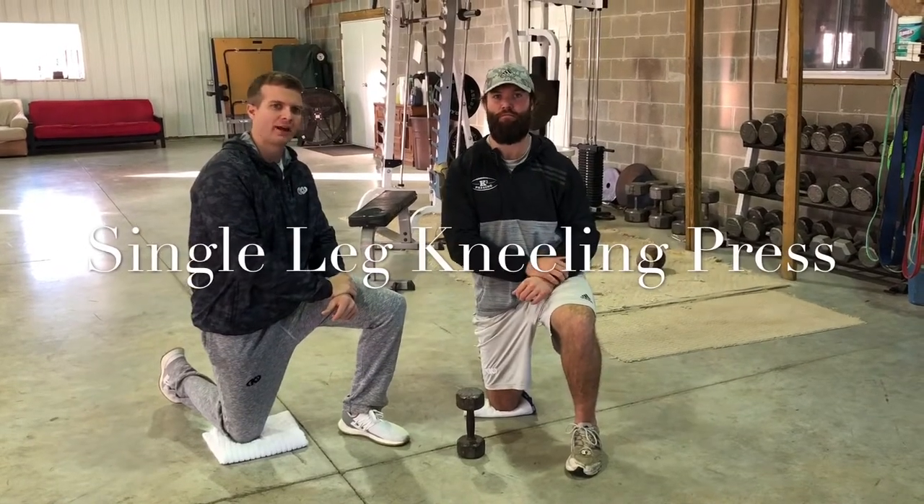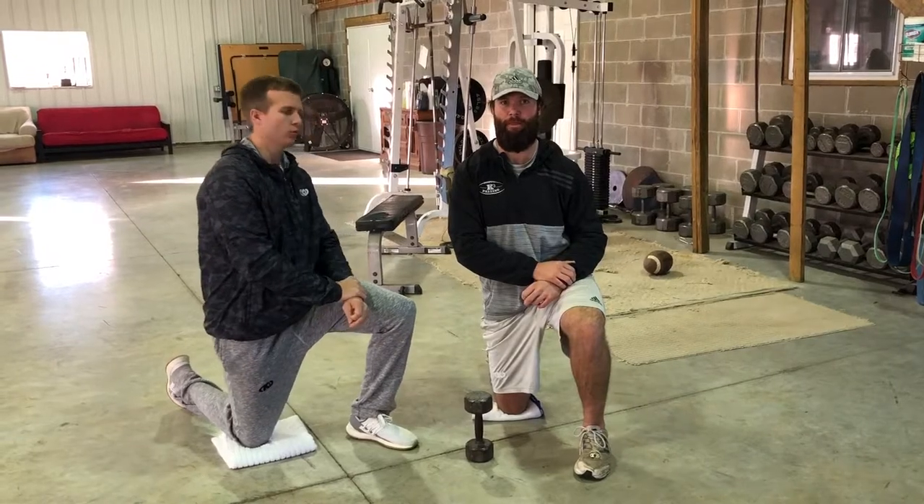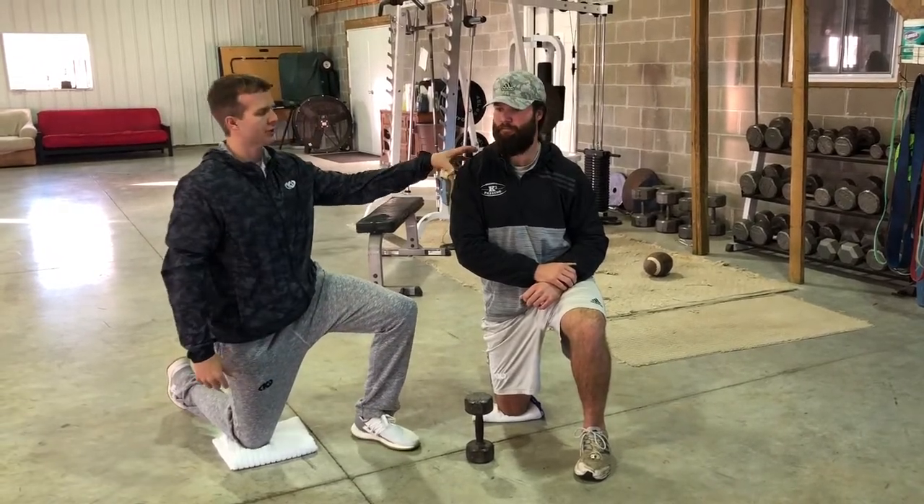Hey guys, welcome back with the QB Docs. Today I'm here with Dusty, and we're going to give you guys a great exercise that you can use to strengthen the shoulder and strengthen the rotator cuff.